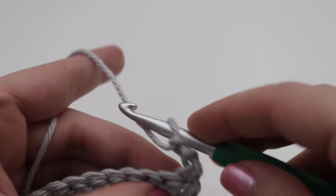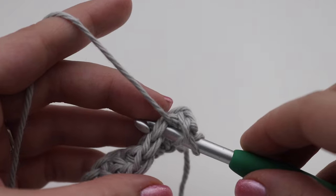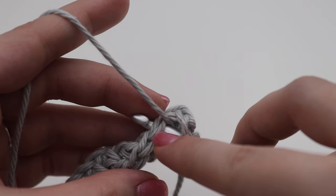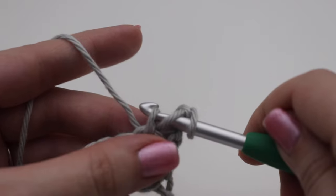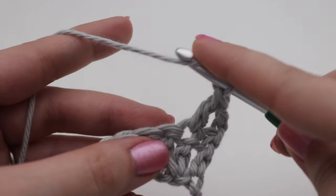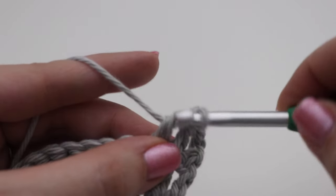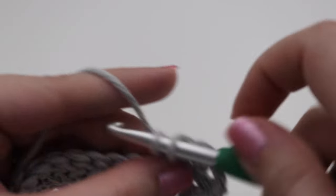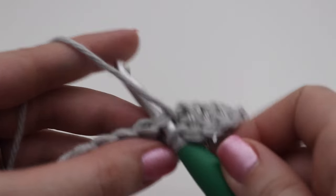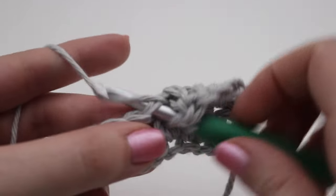Make a double crochet into the second stitch from your chain. Since the chain two counts, skip this very first stitch and go to the second stitch. Yarn over, insert your hook into that second stitch — make sure you go under both loops of that stitch. Yarn over pull up a loop, three loops on your hook, yarn over pull through two, yarn over pull through two. Repeat this all the way across making one double crochet in each stitch, and I will show you how to end Row 2 and move on to the next row.